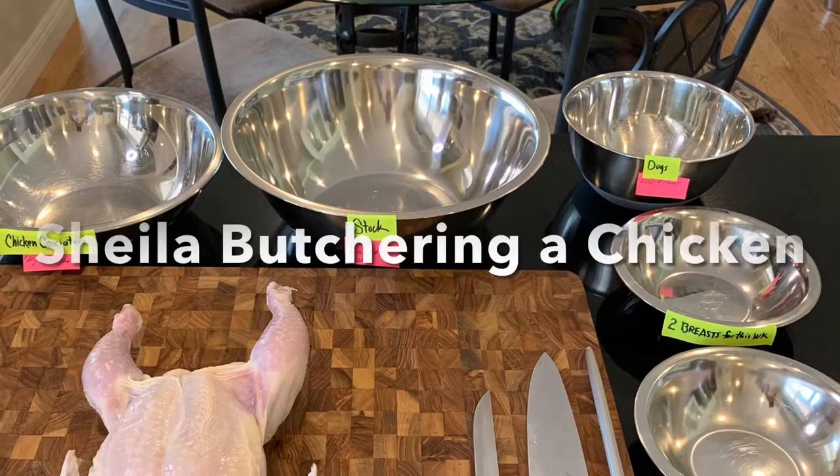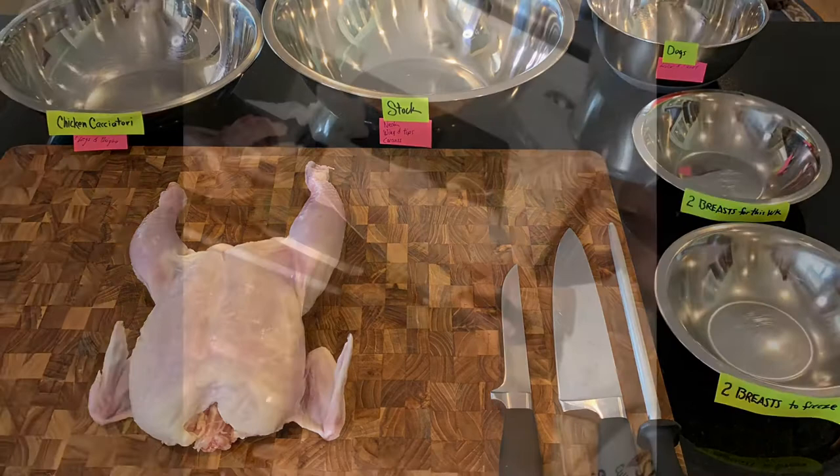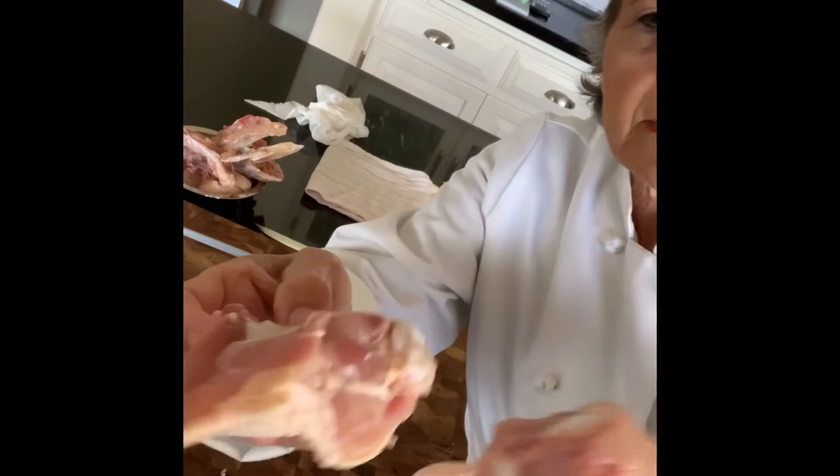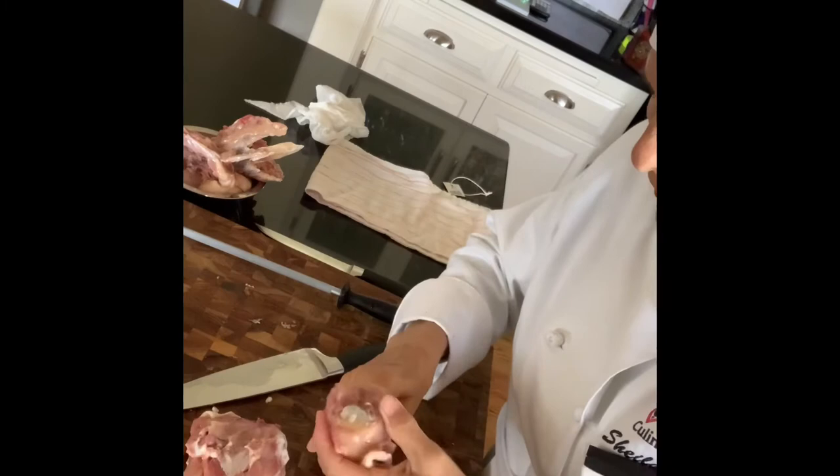Now I'm going to cut the leg from the thigh. I just pulled back the skin, sharpened my knife with my steel, and here is the... Alright, I did it, but it looks like I went through the bone. That's probably not the best.